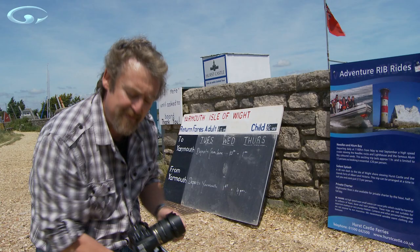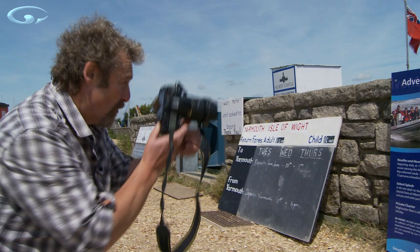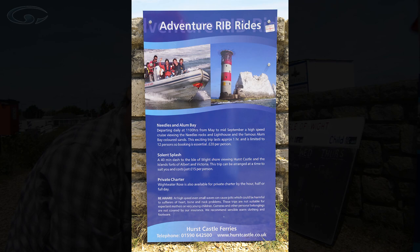The way to straighten these verticals up is to make sure your sensor is absolutely parallel to the thing you're taking a picture of. If I line myself up with the middle of this board and fill the frame, taking a bit of care you can really get it spot on. There you go — that's pretty much straight, isn't it?